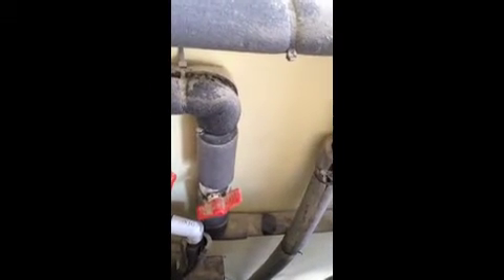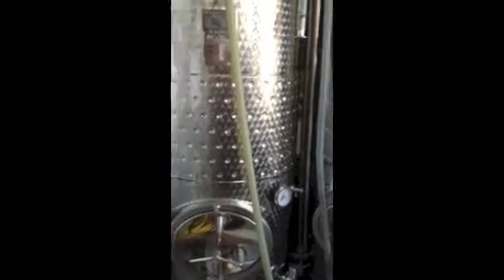If you have any questions, email me and I can send you a diagram. Let me show you how we control the temperature now. Down here are our two fermenters — they're actually white wine Latina tanks,